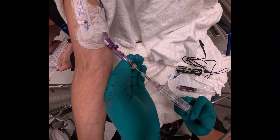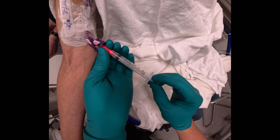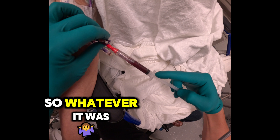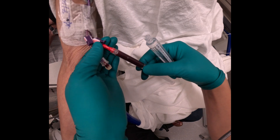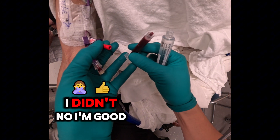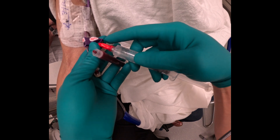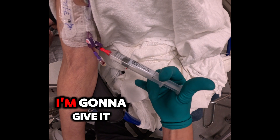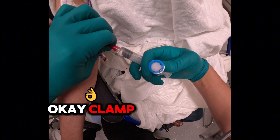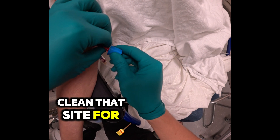Flush your line. We are going to waste what's left over. Pull that out, flush that line. There we go. Now I'm going to give it another clean because I don't like to see blood on my hub. Clamp. Clean that site — a full 15 seconds.